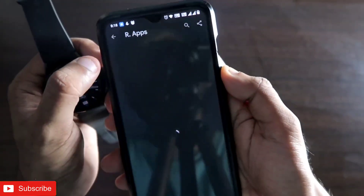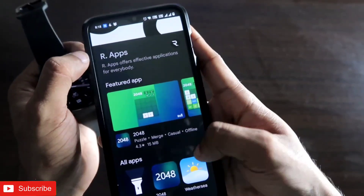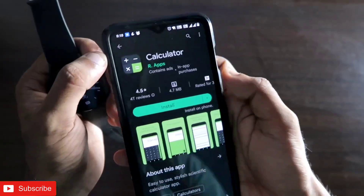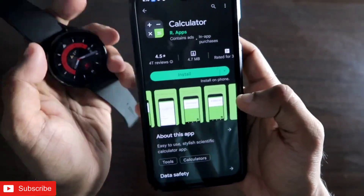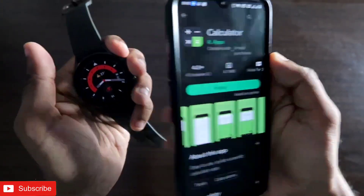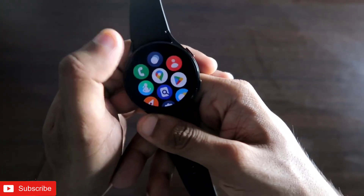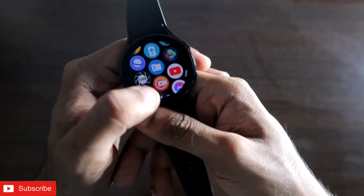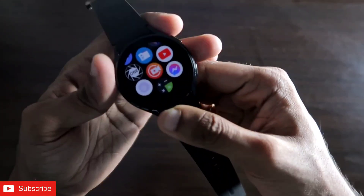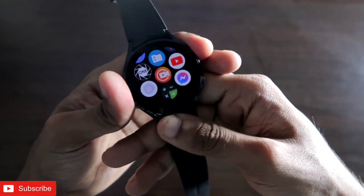The developer of the app is R Apps, and there are a lot of other apps from them which you can also install. The Calculator app is a really great app to have on the Samsung Galaxy Watch 4, and you can also get it on your phone. I recommend installing this calculator app to do scientific calculations on the go from your watch.